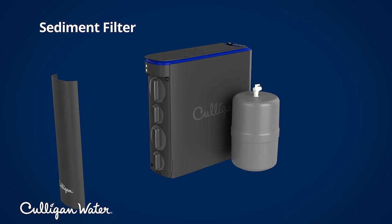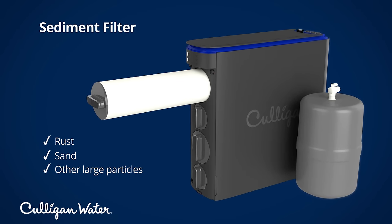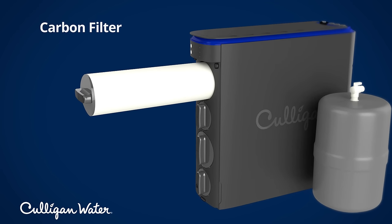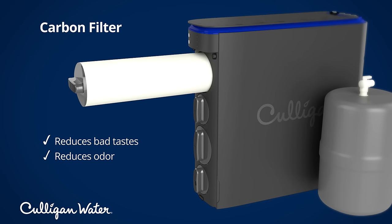Most ROs start with a sediment filter, which targets issues like rust, sand, and other large particles that may be in your water, whether you can see them or not. Next is carbon filtration, which reduces bad taste and odors. Chlorine is one of the most common causes of these problems.